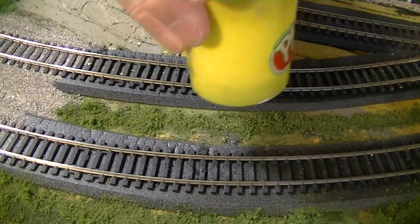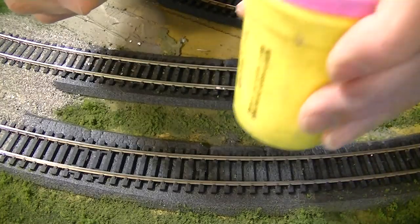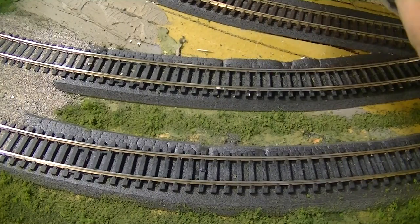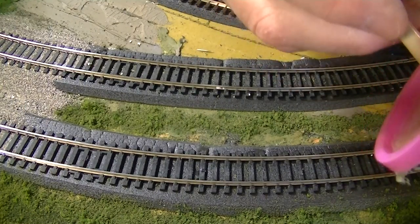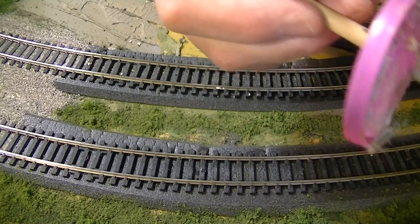The glue in my pot with the brush is one half glue, one half water, and some alcohol. Sometimes I use soap.